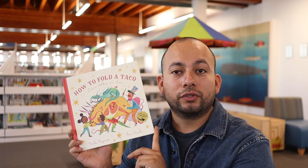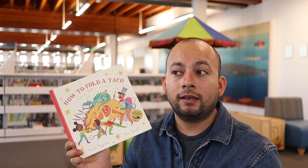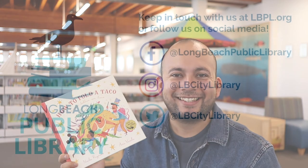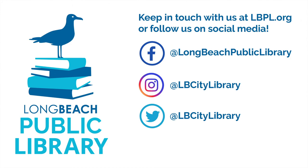Gracias por acompañarme hoy — por Cómo Doblar un Taco de Naibe Reynoso. Thank you so much for joining me today and we'll see you next time. Adiós.